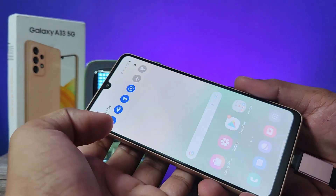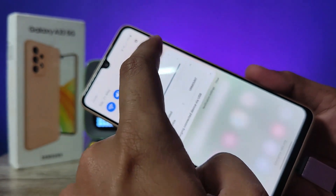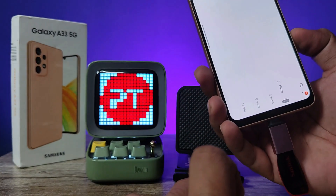Now open the notification panel. You can see 'USB storage added' is displayed. Click on the arrow, then click 'Open' and it will open the pen drive files.